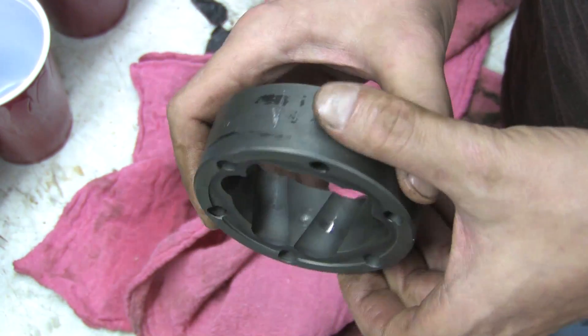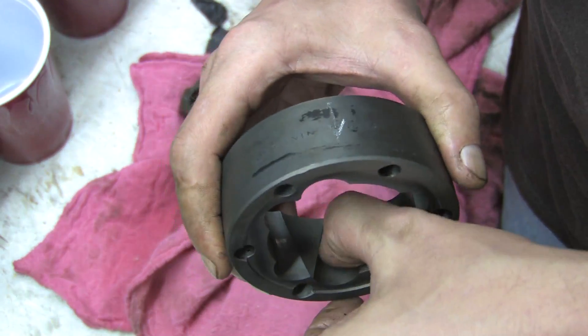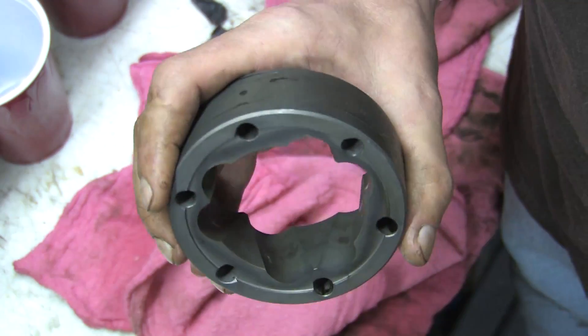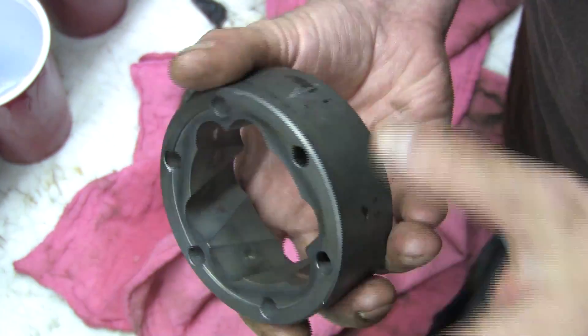There doesn't seem to be any pitting on these. No rust, nothing gouged — just some polished spots from where the ball bearings have been riding for 23 years. You can still feel the machine grooves with your thumbnail where these polished spots are, so I'm really happy with that. The inner race looks even better, and this isn't even bad.